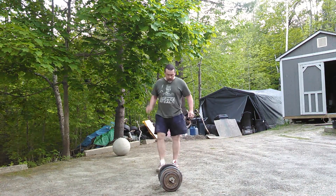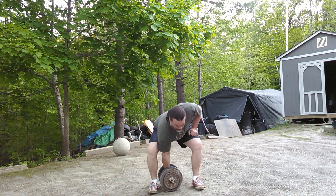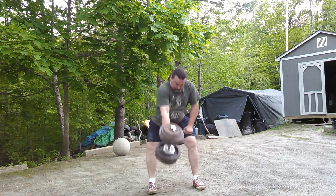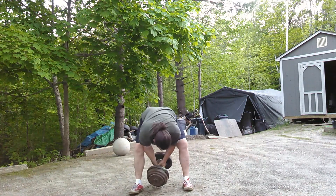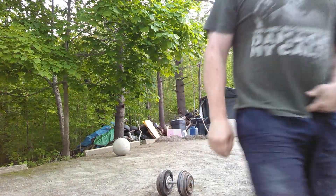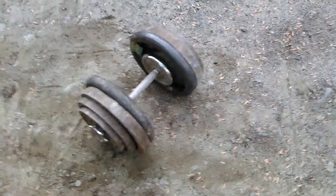Come on. Praise the Lord. 142-pound one-arm swing, which is about a quarter of my best deadlift. It's supposed to be a third, supposedly, but I don't know where they got that number from.